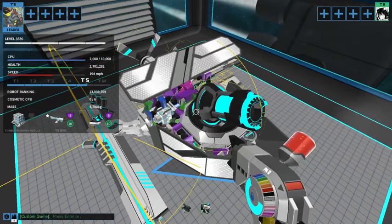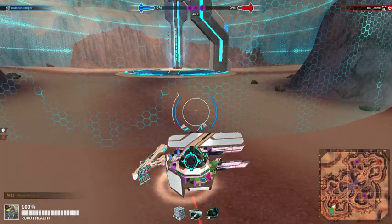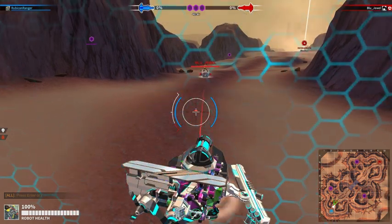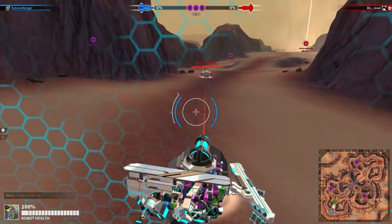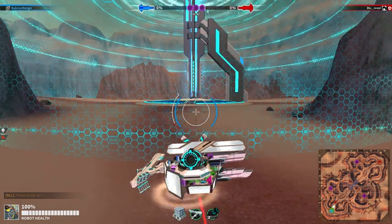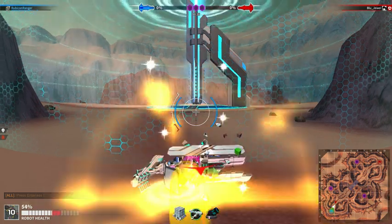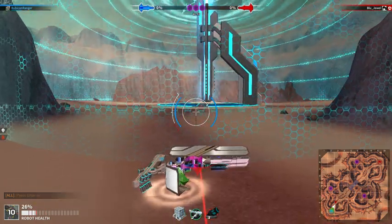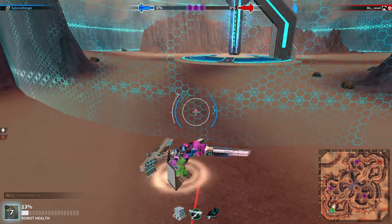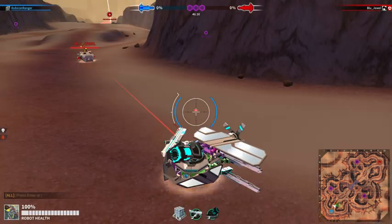Alright, let's go over into custom mode and we'll give it a test. So now we're in custom game mode and we're going to be testing out the bot. We've got a fully boosted rail over there on Mr. Blue, and he's going to be shooting at his own bot. Go ahead — okay, there you go. Eight rails.